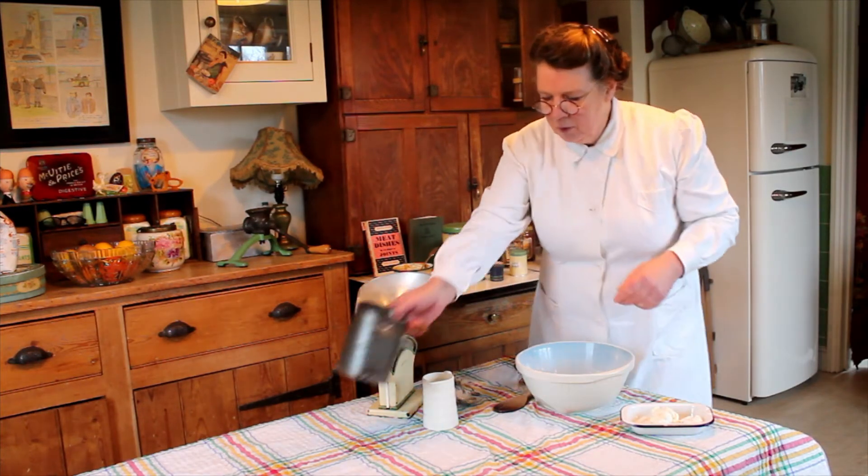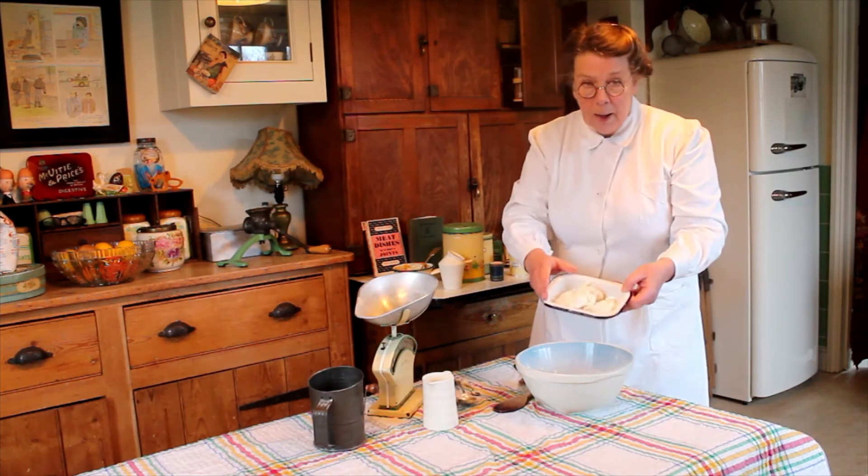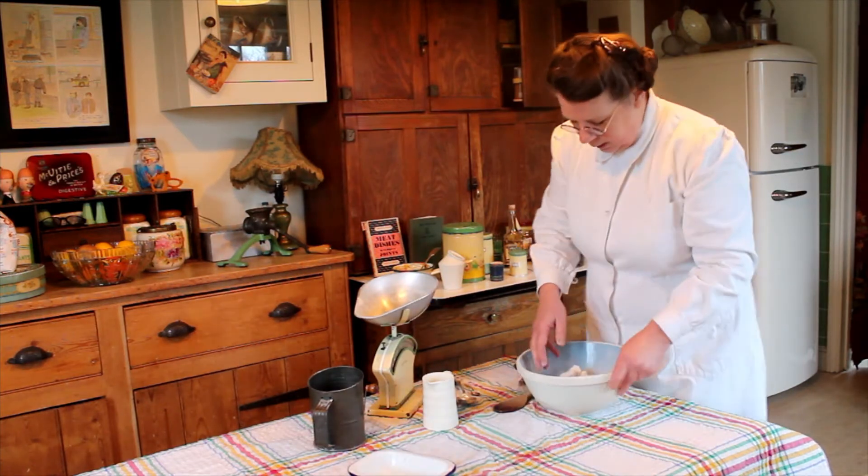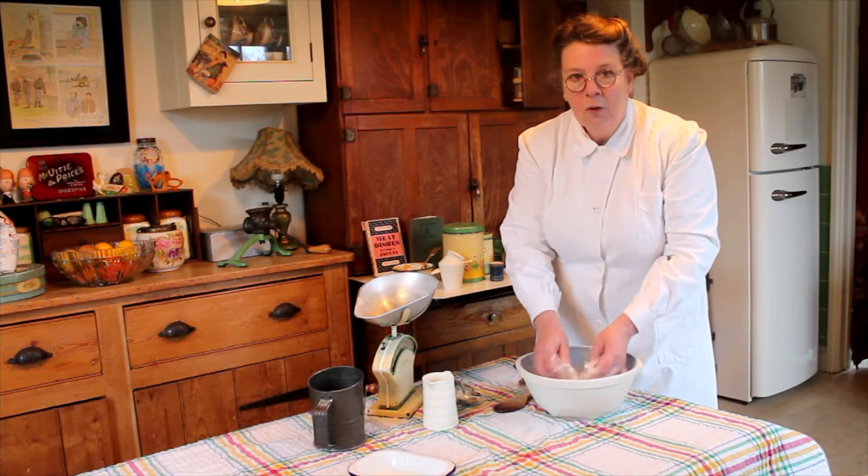Now I'm also going to add some dripping — three ounces — pop that in and rub it in with your fingertips.